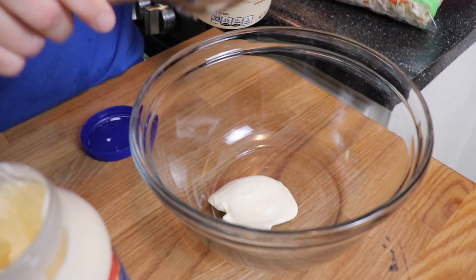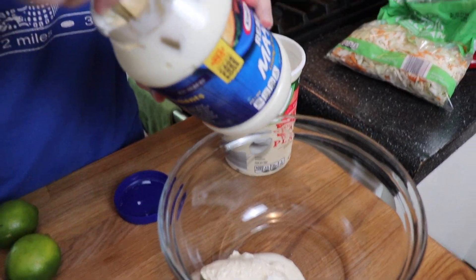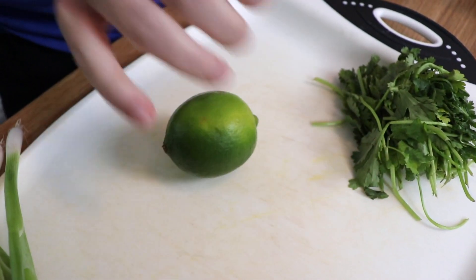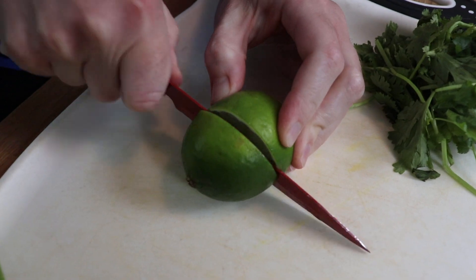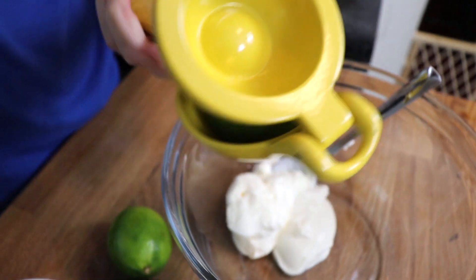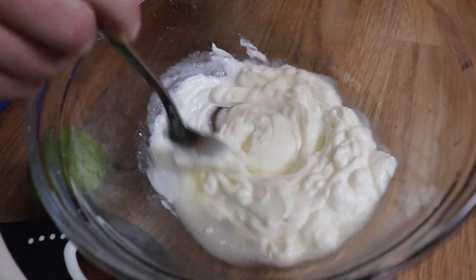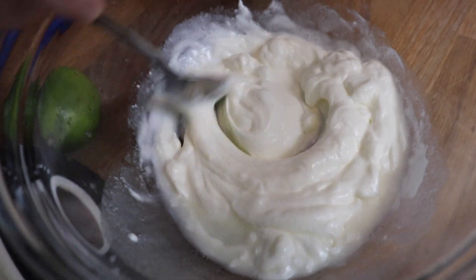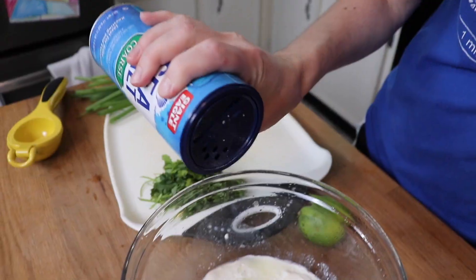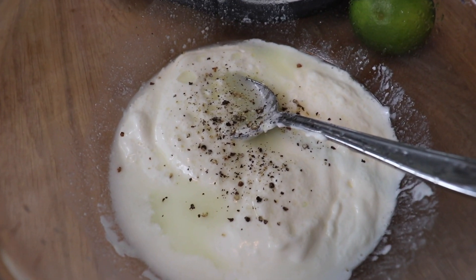I'm starting with a creamy coleslaw topping for my shrimp tacos. I'm using about a quarter cup of plain yogurt and a quarter cup of mayonnaise. I should have used a measuring cup because I ended up with a little extra dressing since I only wanted to use half a bag of my coleslaw mix. I juiced half a lime to start and mixed it together to check the consistency, but I wanted the dressing a little thinner so I used the other half of the lime too. It adds a really nice fresh tanginess and pairs perfectly with the shrimp. I seasoned it to taste with coarse salt, freshly cracked black pepper, and a little pinch of sugar.